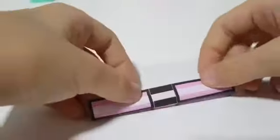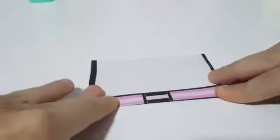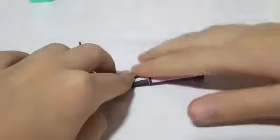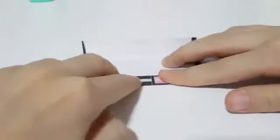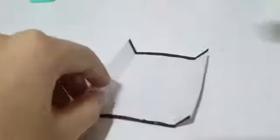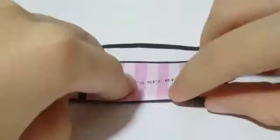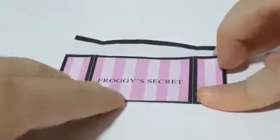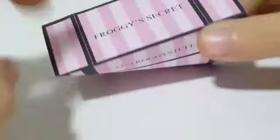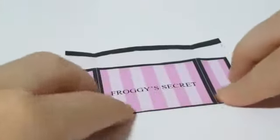Then fold over this side, then fold on the other side as well. Then open it up. Then you fold on one of the middle lines — on the thick black lines right there — and make sharp creases.